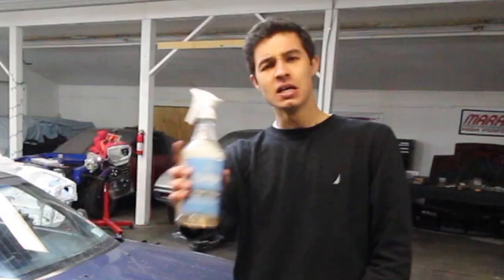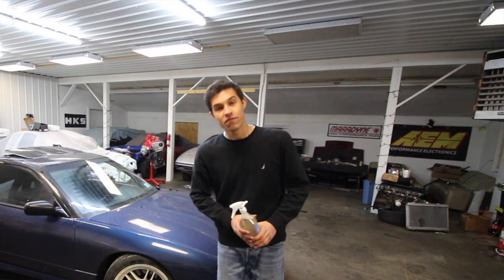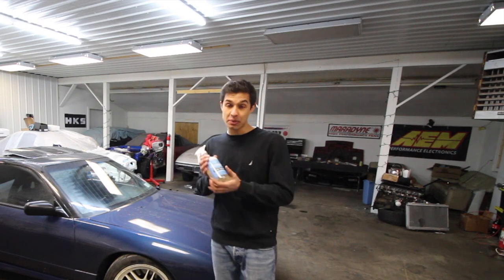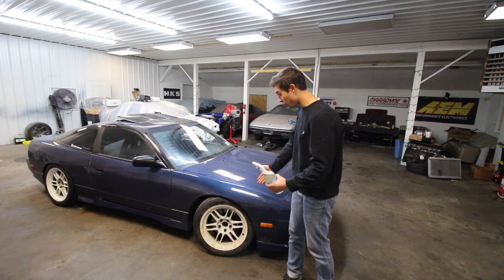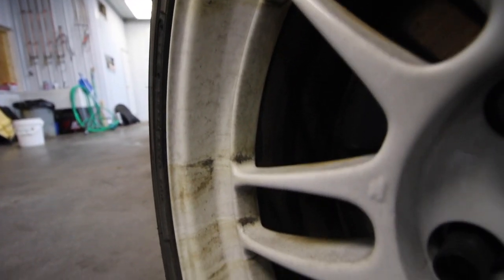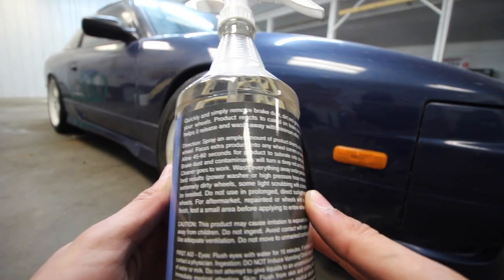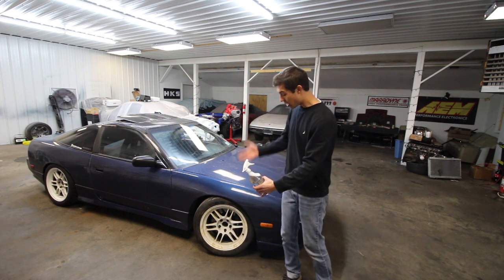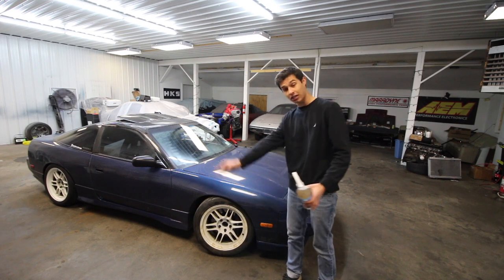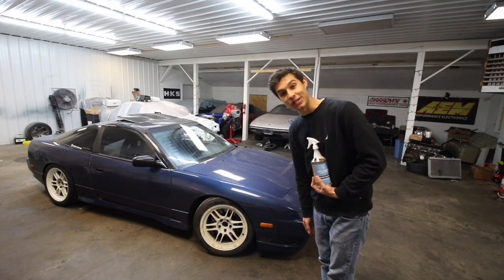This is literally just going to be a full-out review on this product, and we're going to ask ourselves: is it any good? If at any point you'd like to purchase some Patterson Car Care product, I will have the link in the description. I was lucky enough to grab some at the show — it sold out very quickly. As you guys can see, our wheels are absolutely filthy. They have gone through a thousand miles back from Atlanta to upstate New York and have definitely seen better days.